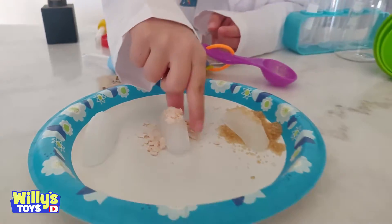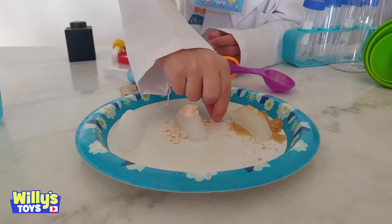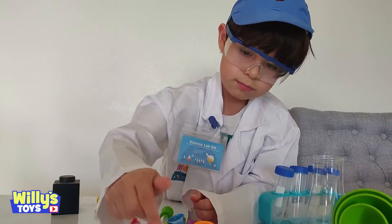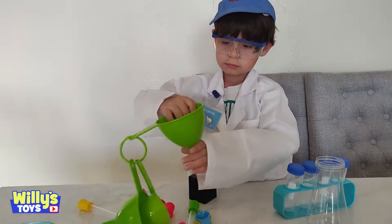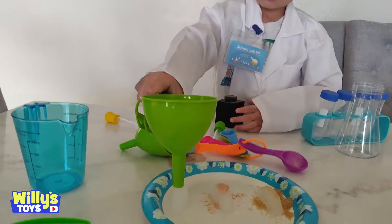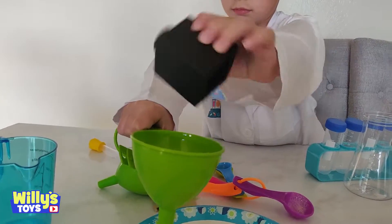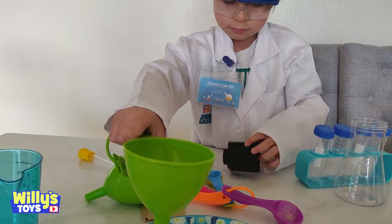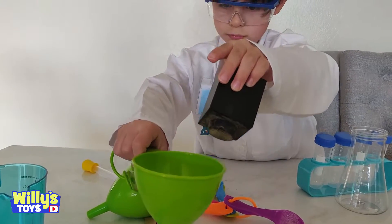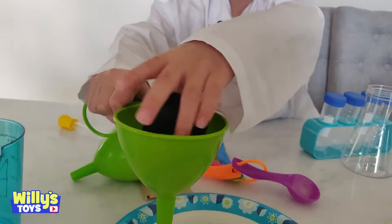Okay, perfect. That's good. All right, let's add the pepper to the last ice cube. Okay, Will? That's a good idea. Shake it in there. Not on the table, on the ice cube. Right there — shake it.